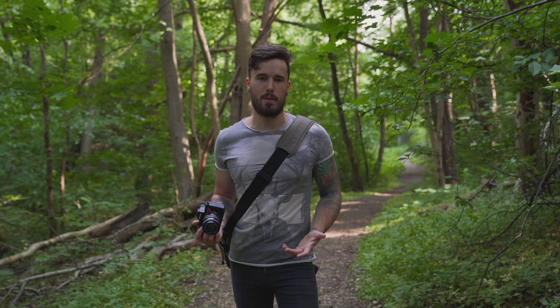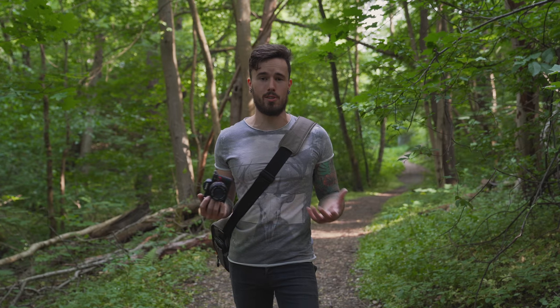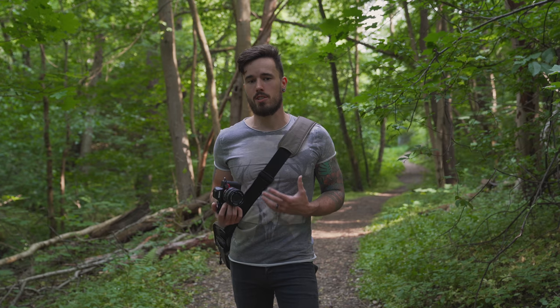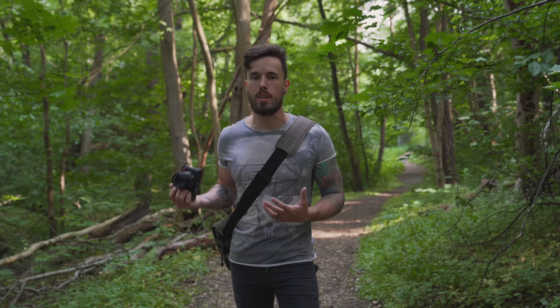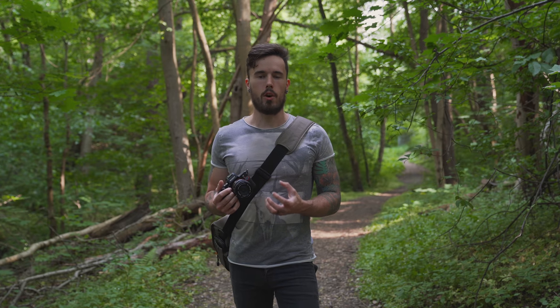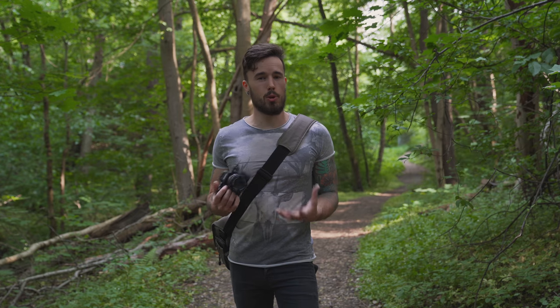As photographers we just want to fill up our backpacks and go out with all our gear when we go on locations. But sometimes you just need to make it a little bit simple and just take one lens without having to carry all your gear around, and by doing that you get to focus on one focal length or a particular lens and get used to that one.